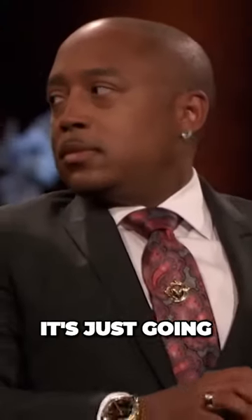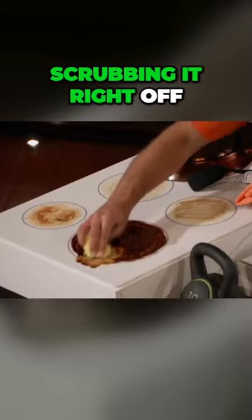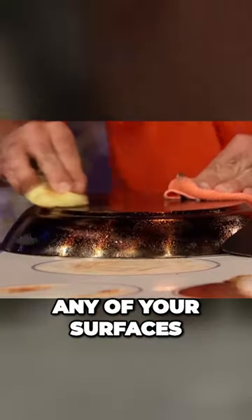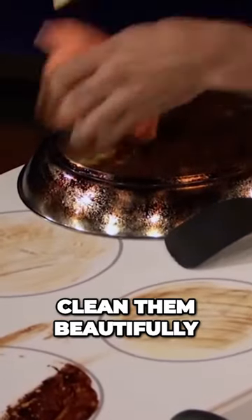I'm going to take the scrub dye, and you're going to see it's just going to attack right into that burned-on mess, scrubbing it right off. There's no chemicals at all, and it's going to cut right through that. It won't scratch any of your surfaces, but it will clean them beautifully.